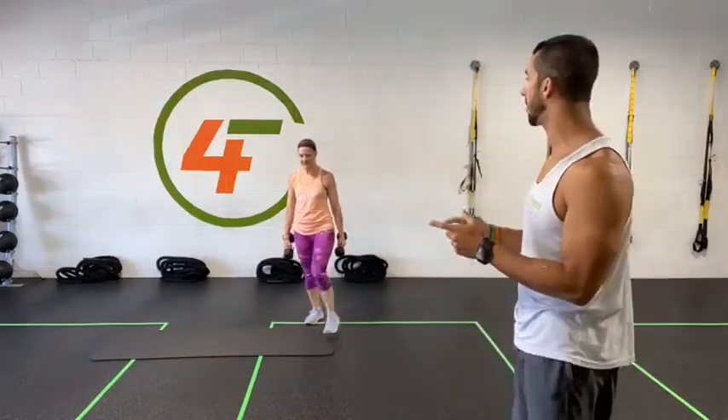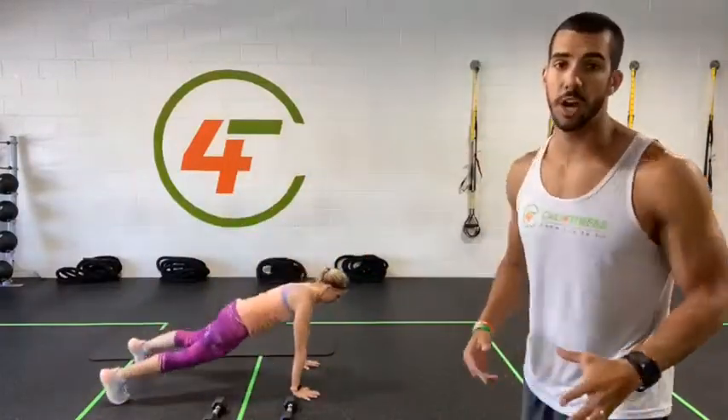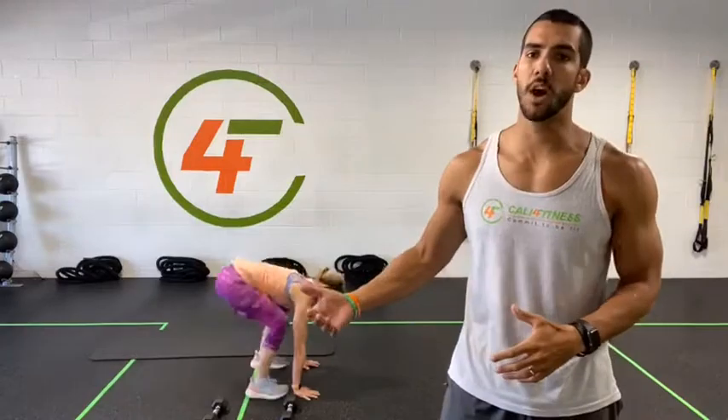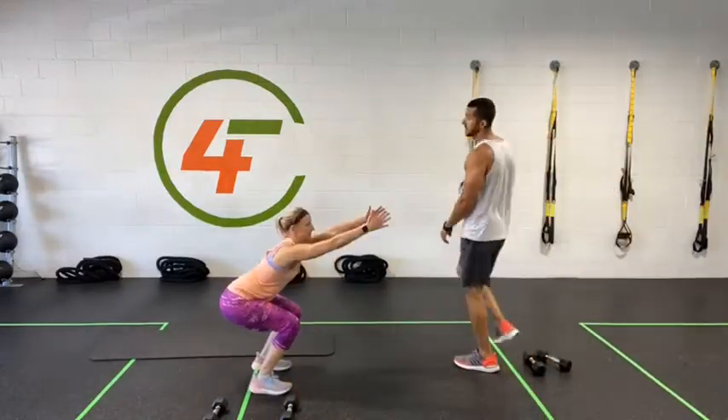For exercise number four, we're going to go for a squat hold with a dumbbell. Load it on your elbows, go for one push-up down, jump back on your feet, and crawl again. If you don't have weights, you can squat, hands down, jump into a plank, give me a push-up — drop to your knees if needed — then jump back into a squat and bring your hands forward. This is going to be challenging — push yourself.